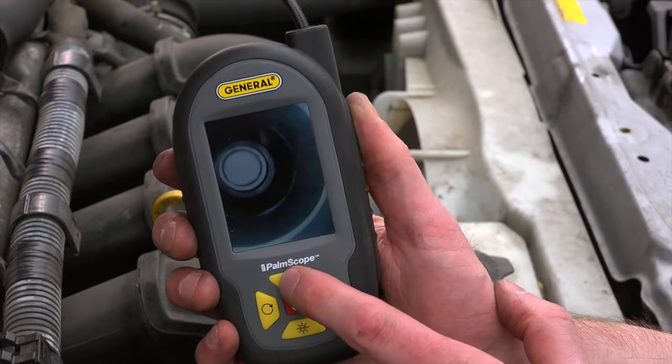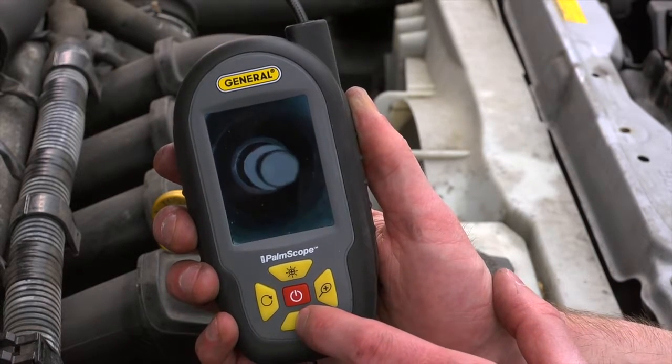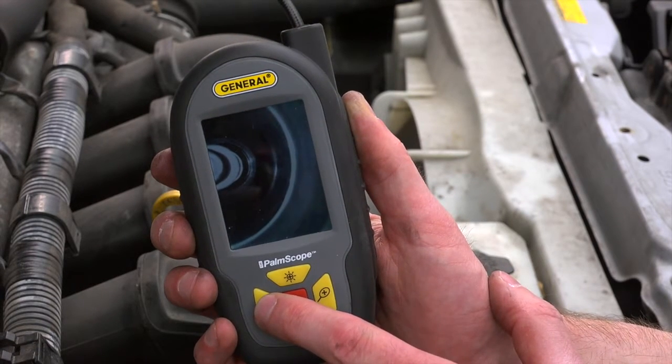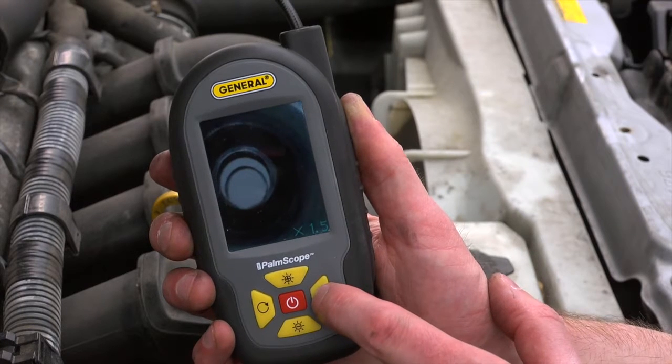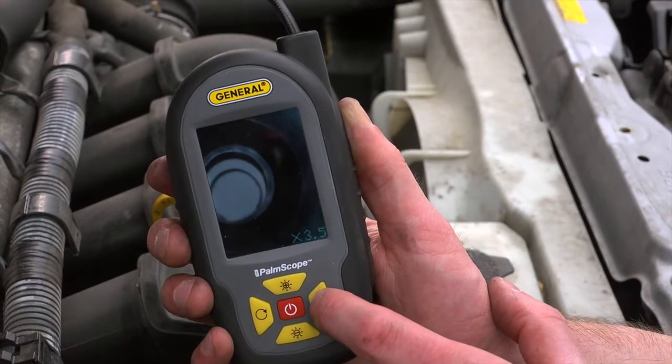Press the plus light button to gradually increase brightness of the camera LEDs, and the minus light button to decrease it. Use the circular arrow button to invert the video for different views. Press the magnify button to increase the video frame by a factor of 0.5 up to 4 times zoom.